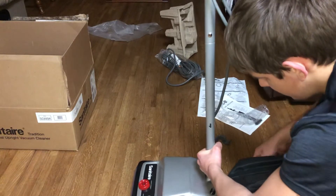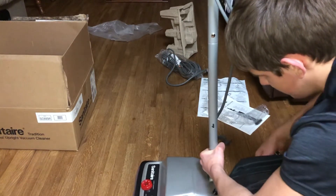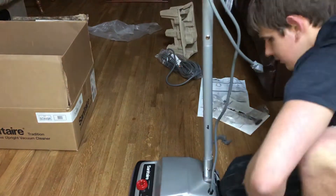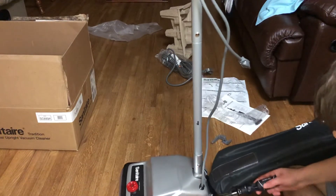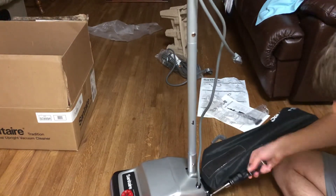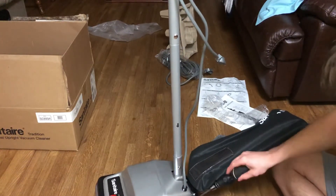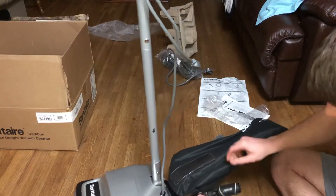I don't think it even came with any extra ST bags — I didn't see any extra bags when I was looking through it. I'll look again, but it didn't look like it came with anything extra. It did come with Sanitaire's standard extra belt, which I'll add to my many other belts.